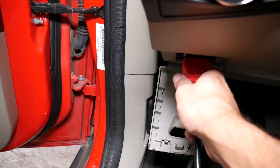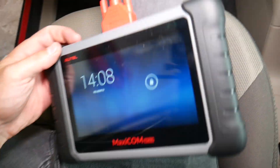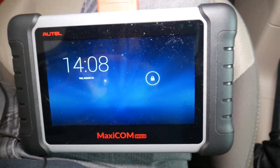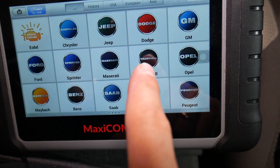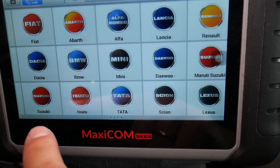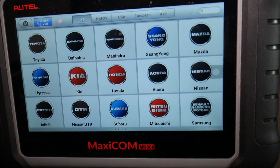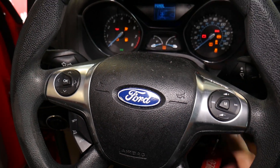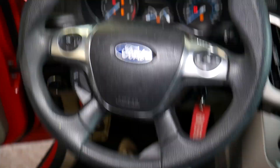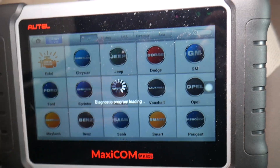What I'll do now is use this diagnostic computer. We're going to connect it to the OBD port. They have two versions — a Bluetooth and a cable one. This device supports so many models and car makes, not just Ford. You can even work on Ferraris and Lamborghinis with it. We'll click VIN auto-detect and turn the ignition on.